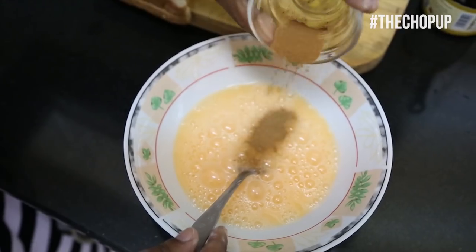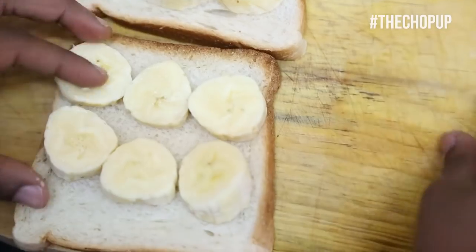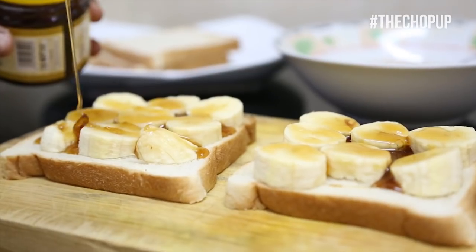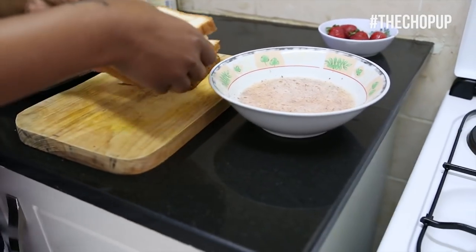Beat the three eggs with a pinch of cinnamon and salt. Then slice a banana and lay out the slices on the bread. Drizzle honey and sprinkle cinnamon onto the bananas. Cover the bread and then proceed to dip the bread into the egg mix.